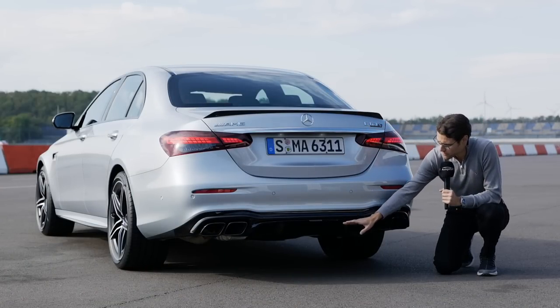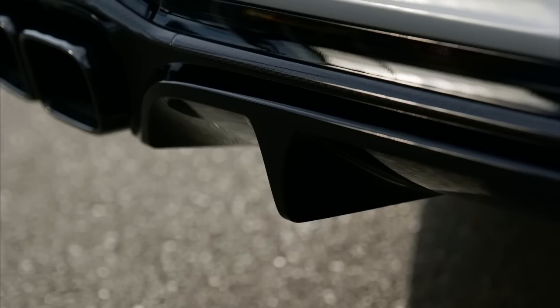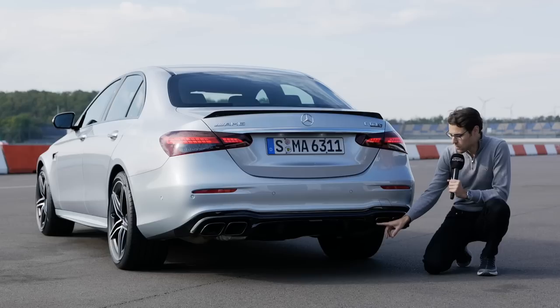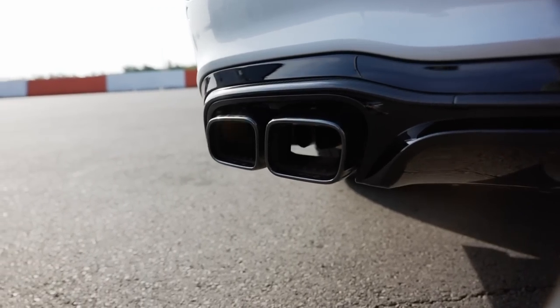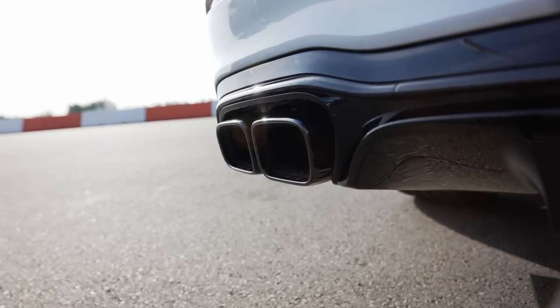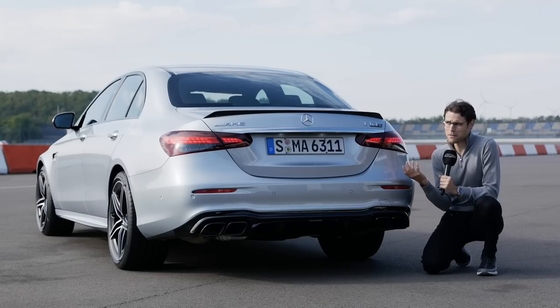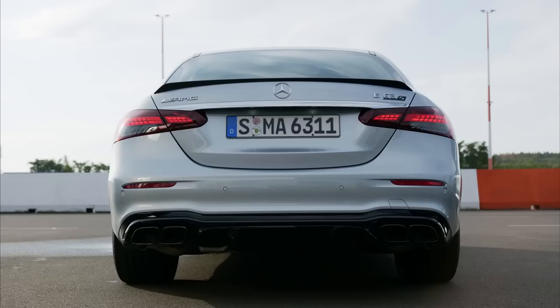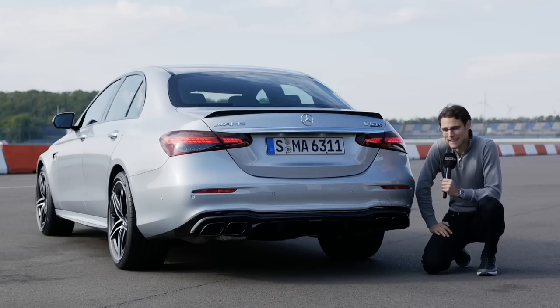Lower part has a big diffuser, also with the carbon fiber package as an option. And this is clearly a fake exhaust — case for the fake exhaust police. Yes, the air goes through, so some say it's not a fake exhaust, but take a deep look — these are just beauty tips, definitely. Whether that's really necessary for such a vehicle, I'll leave that up to you.